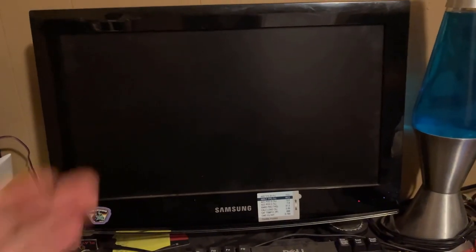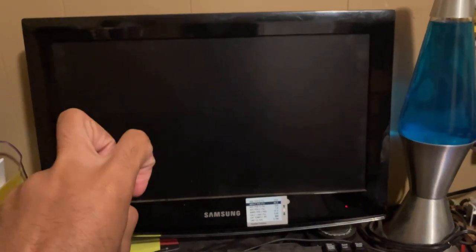Well, review. Yeah, I have nothing cool to review, so let's just do something different. Samsung TV and monitor.